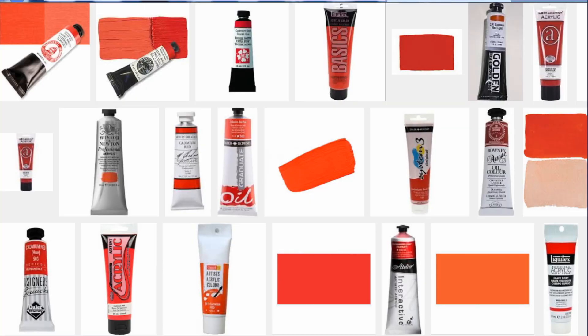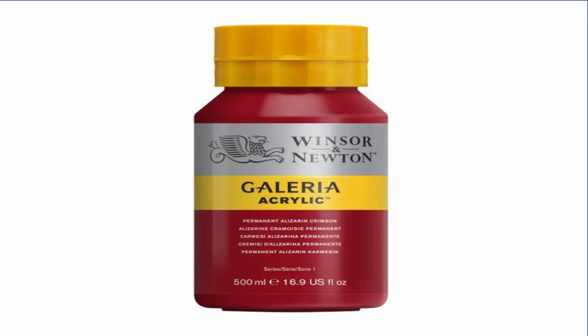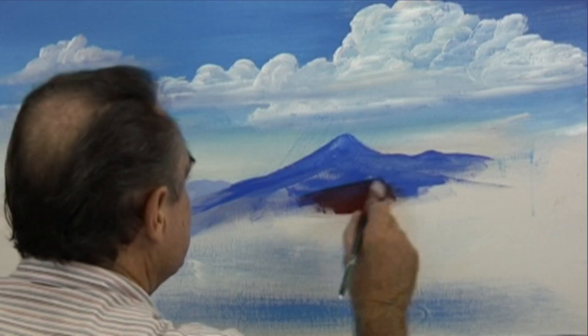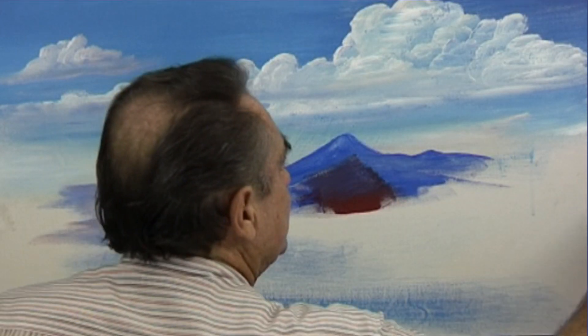Warm red is fire engine red — there are many warm reds. Cadmium red is probably the most common warm red; vermillion is another warm red quite common. Cool red is simply crimson. Alizarin crimson is very common. The crimson is for the background reds, and we mix it with the cobalt blue and a little bit of raw sienna to give us the grays.